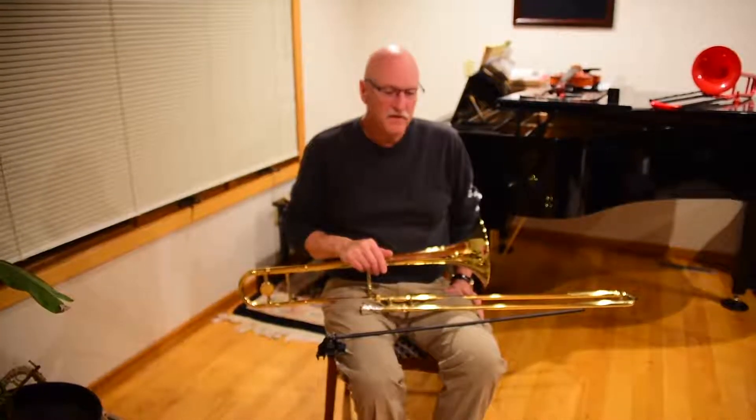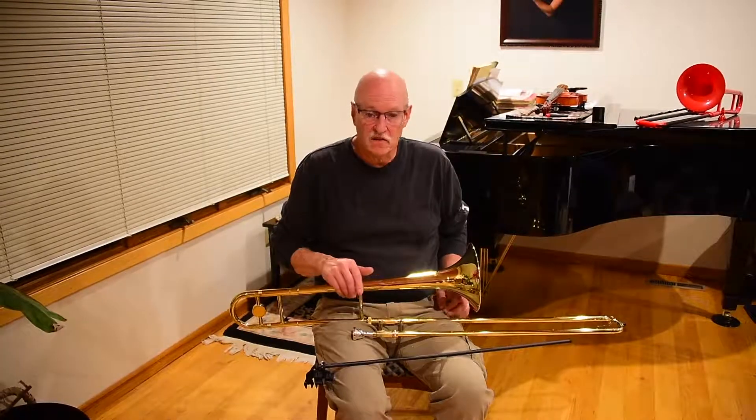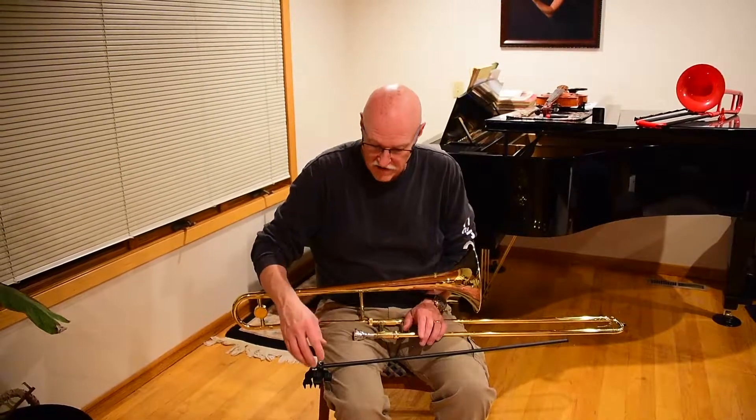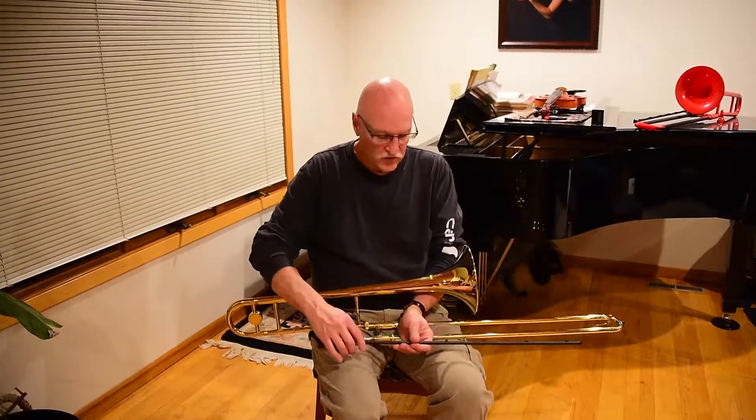Hi, I just wanted to make a quick video of how to put the trombone buddy on or off a different way. It's come to my attention that kids' hands aren't as strong as adults, and so they may have a little harder time doing it the way I've demonstrated before. So this method will work pretty well for kids.